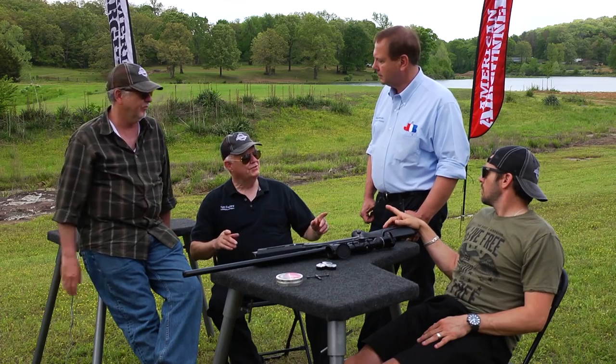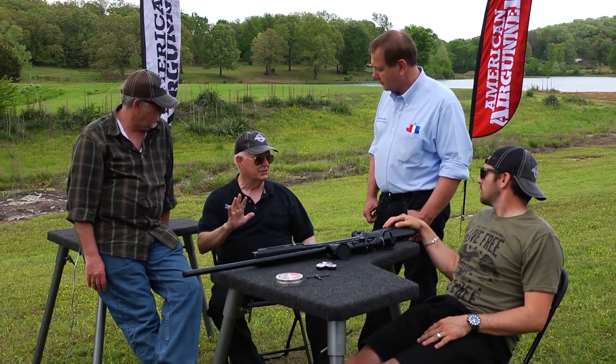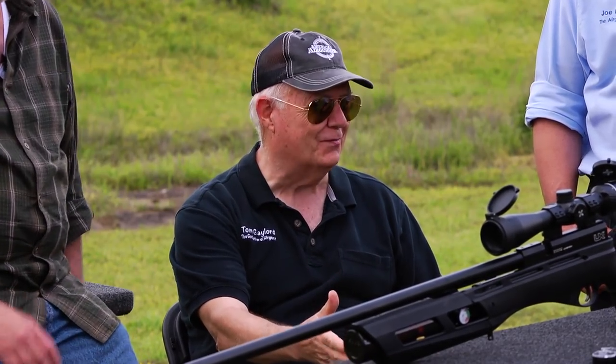Jim and Joe are talking about features they could not talk about five years ago on a $300 gun. We're bringing value to the average guy for the first time. That's why it's called the Gauntlet — Umarex is throwing down the gauntlet.